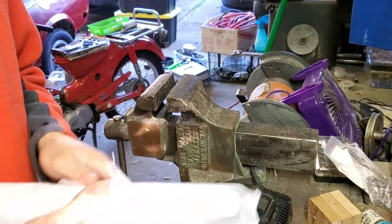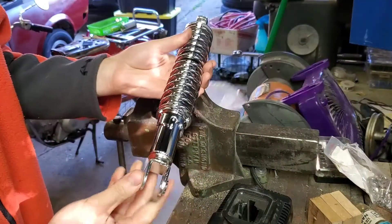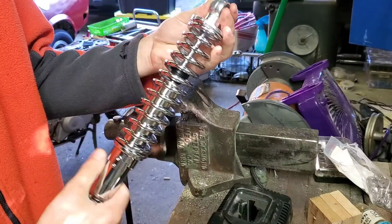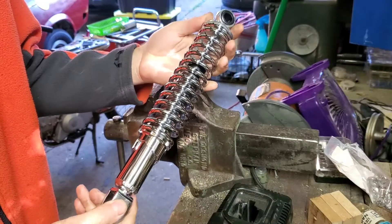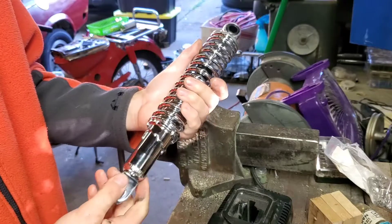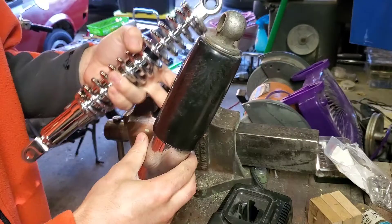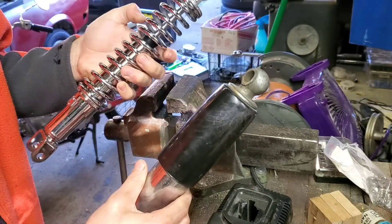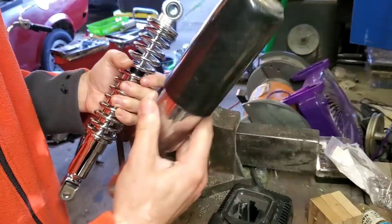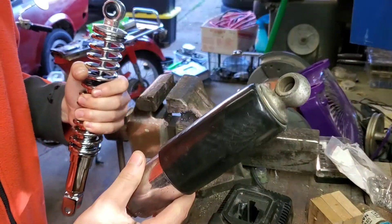I ordered these from 4 into 1. They're not really reproductions, but they're sort of Chinese-made copies — these are CB350 shock absorbers. I'm going to take the spring covers off the original shock absorber and transfer them over to this new shock absorber so it looks more correct. This is the second one I've done; I already did the other side so I know it'll work.